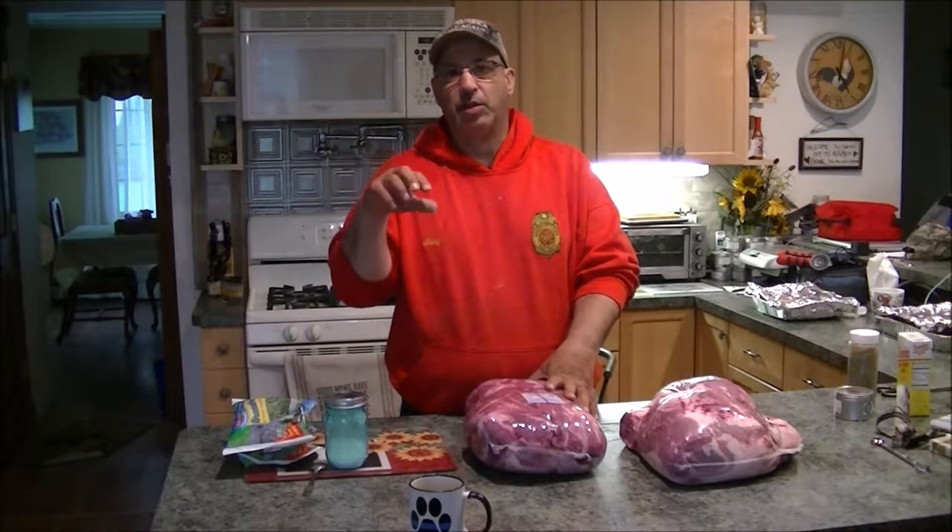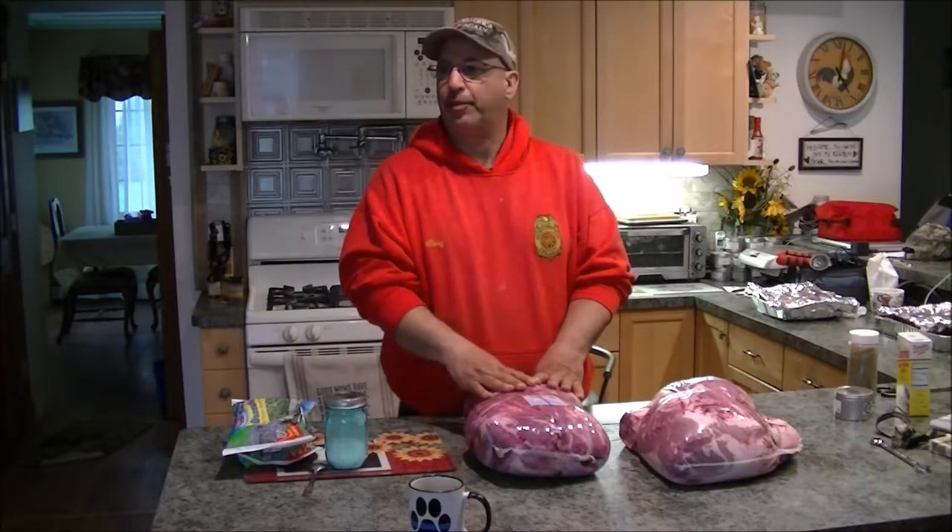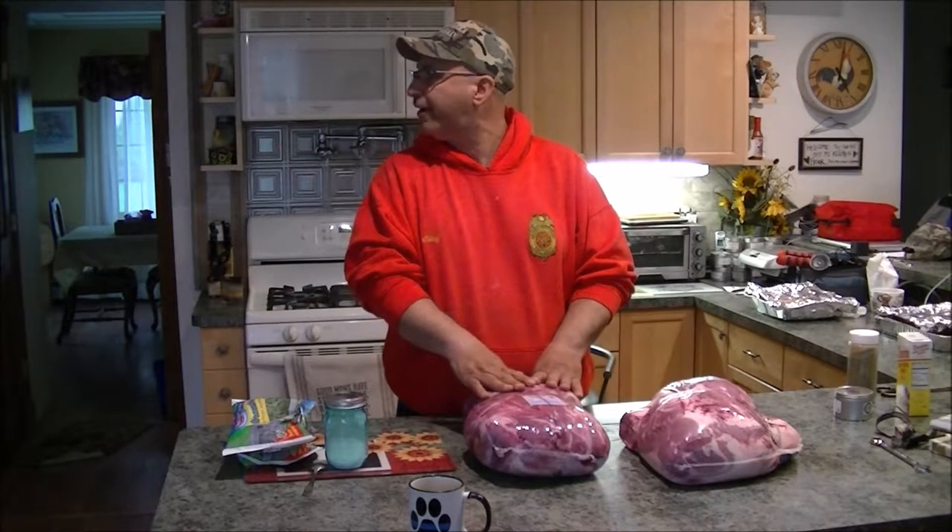I know pulled pork barbecue is like a lot of recipes where everybody has their own certain way of doing it, and depending on where you go around the country, it's cooked and prepared a little bit differently — or as they say in the South, they fix it differently. But this is my take on pulled pork barbecue.